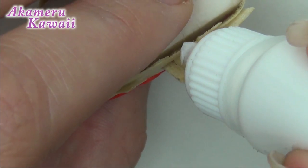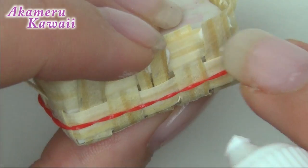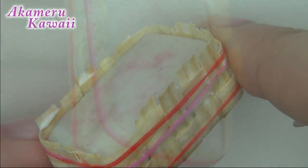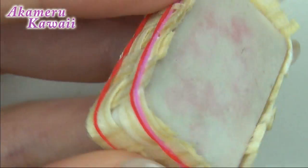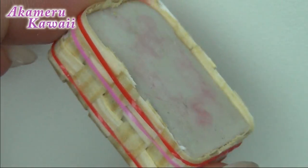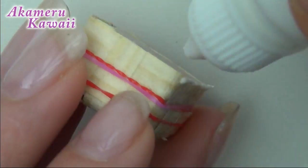Add more glue to the top pieces that are loose to make everything stay together. Now make your final trim. Add glue around the top edge and add a thin strip to finish off the edge.